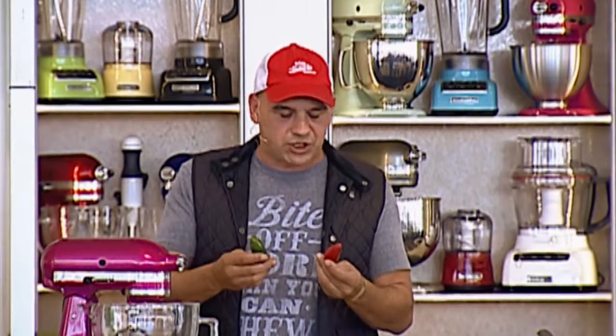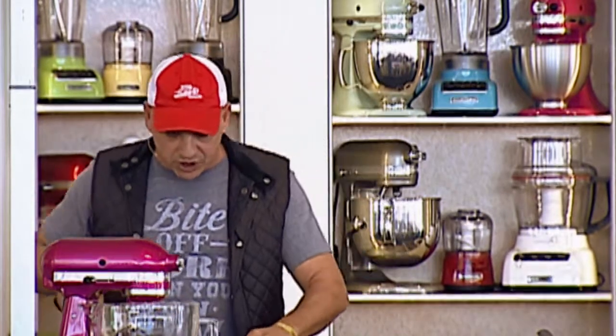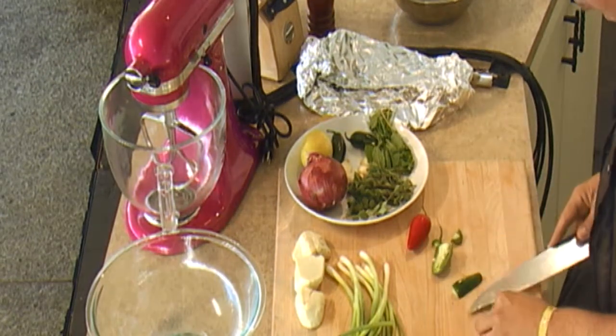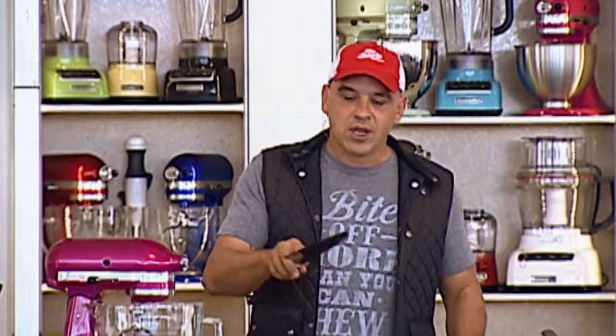We're going to serve that over the seared cheese. When you're working with chilies, think about how hot you like it. People always say if you take out the seeds it's not hot — that's not true. It's the ribs of the chili that create most of the heat. So if you want to amp the heat back, split the chili open, run your knife along it, and take out the ribs and seeds. You get a lot of the flavor with a lot less heat.